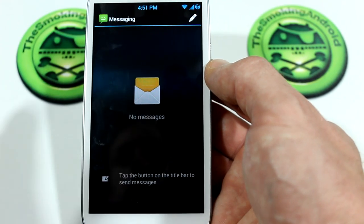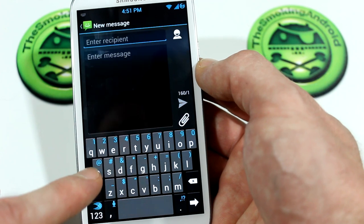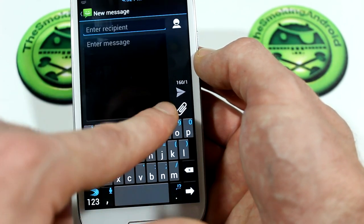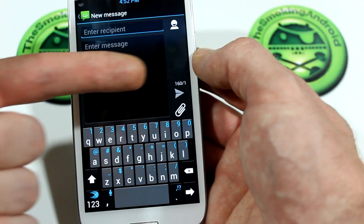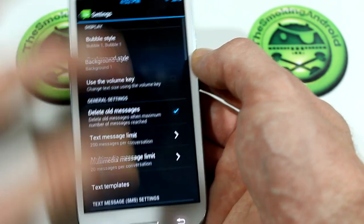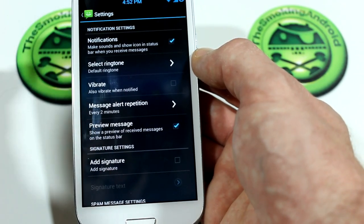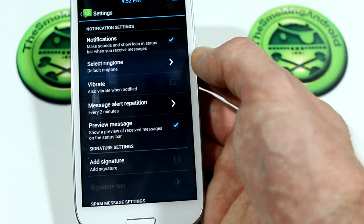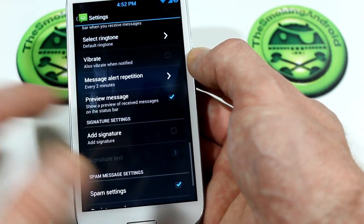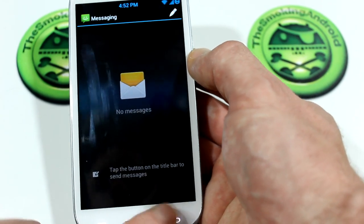Jumping into the messaging application — this is obviously the updated messaging app and is themed very nicely. It'll come with the Samsung keyboard, though I went with SwiftKey 3 because it's my favorite. You'll notice it's themed nicely. Hitting into settings, you've got all the different new settings that come with Android 4.1.2 — things like notification alert repetition to let you know in increments that you have a text message you haven't checked yet, which I love because that wasn't available in previous Android versions. There's quite a long list of settings in just the messaging application itself.